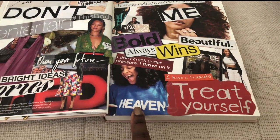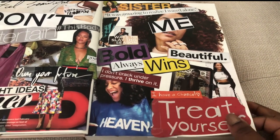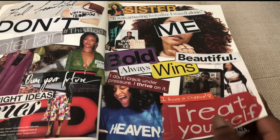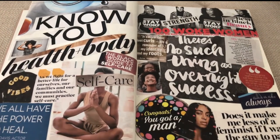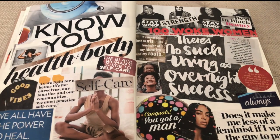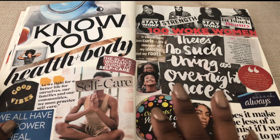'Bold always wins — I don't crack under pressure, I thrive on it.' I love Tracee Ellis Ross so she had to be on there. Rihanna too, for balance. I threw Idris Elba on there as well. Treat yourself — every week do something to treat yourself.